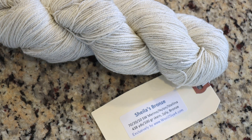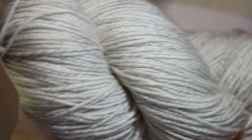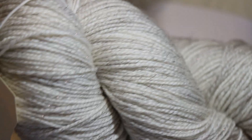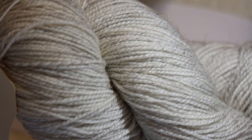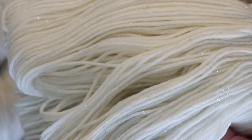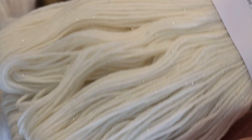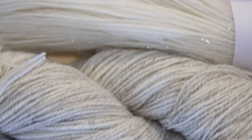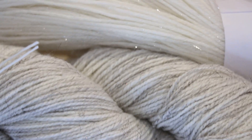Sheila's Bronze from Wool to Die For is 70% Superwash Merino, 20% nylon, 10% Stellina. This bronze fiber does have a sparkle to it, but it is just super subtle, especially if we compare it to the sparkle of something like Stroll Glimmer, which has a similar proportion — 70% fine Superwash Merino wool, 25% nylon, 5% Stellina. Looking at the two side by side under kitchen lights, you can see more sparkle from the Stroll Glimmer than from the Sheila's Bronze.